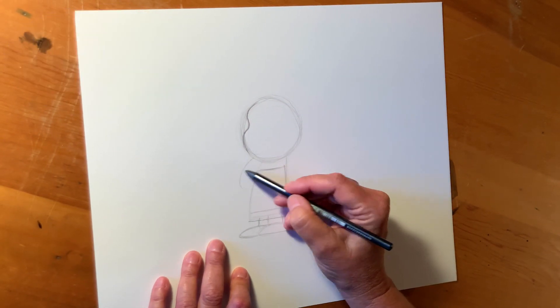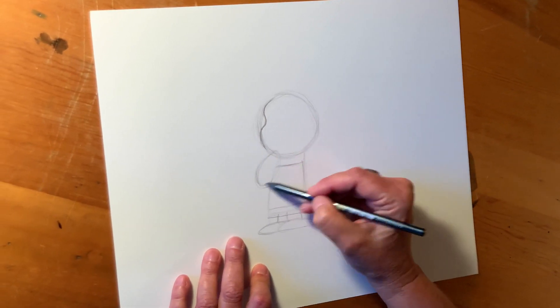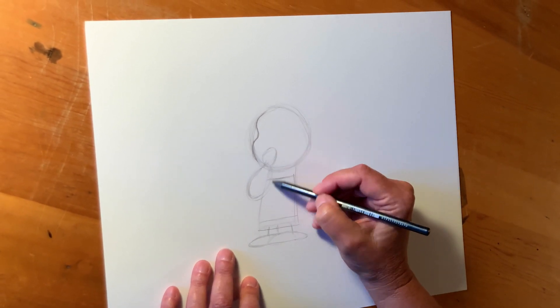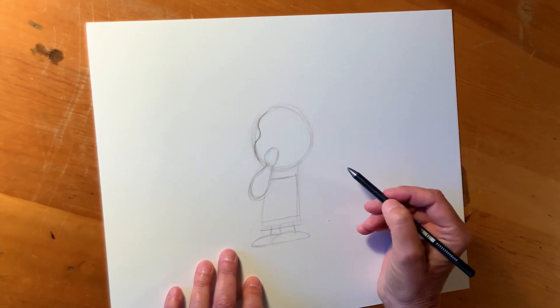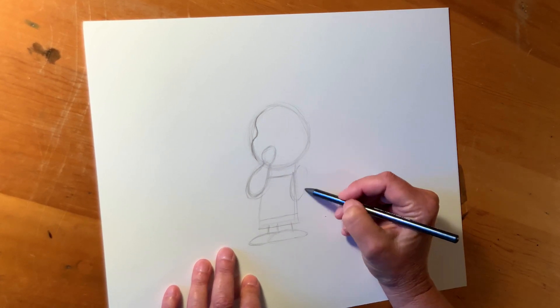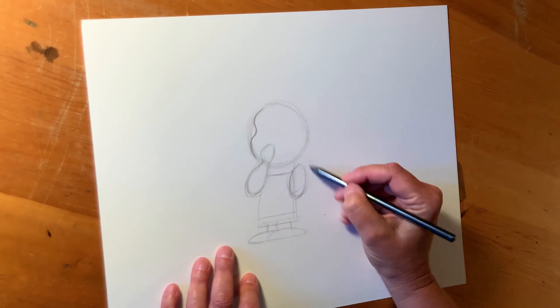We're going to rough in — Linus likes to suck his thumb and carry a blanket. So we're going to rough in his arm here, which Schultz always did arms on Linus that almost look like a drumstick. You can imagine a drumstick — kind of fat at the elbow down here. And we're going to put his other arm on this side holding the blanket, also sort of shaped like a drumstick.